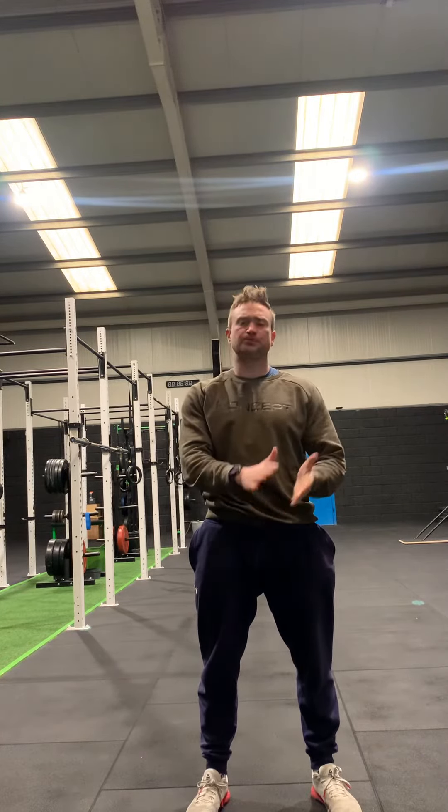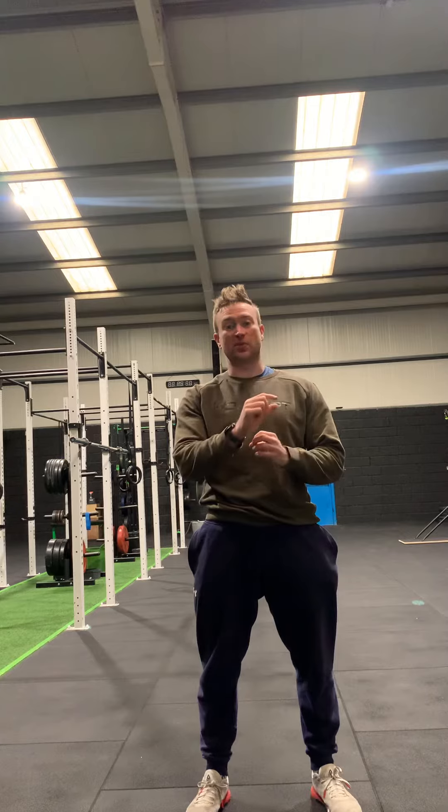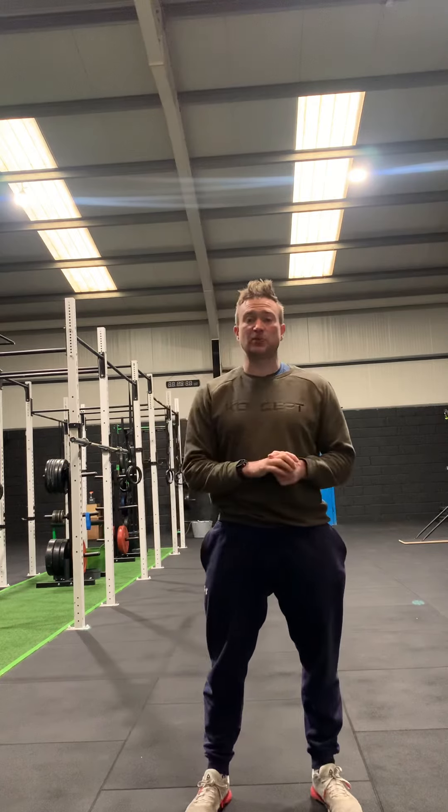So 20 reps of each for 10 minutes, 3 minutes rest, 16 reps of each for 8 minutes - the reps are always double the amount of minutes for a time frame. 12 reps of each for 6 minutes, and finishing off with 8 reps of each for a fast 4 minute interval to finish off. 3 minutes rest between each.